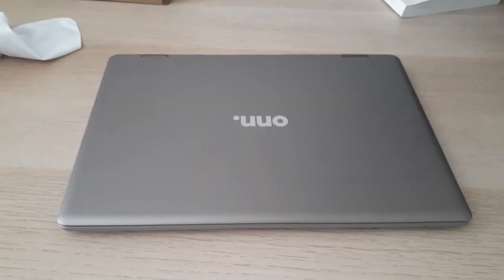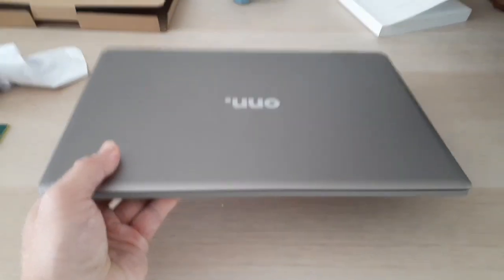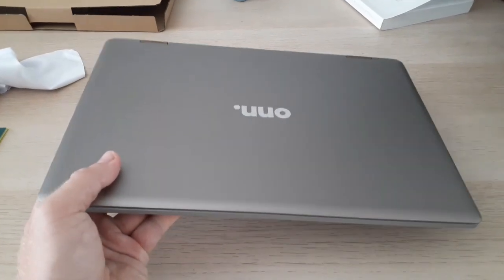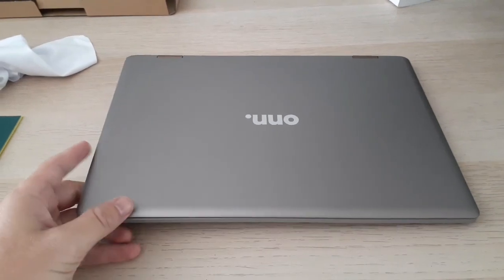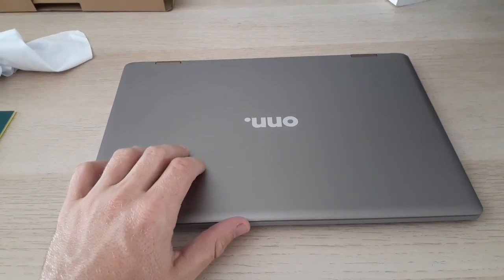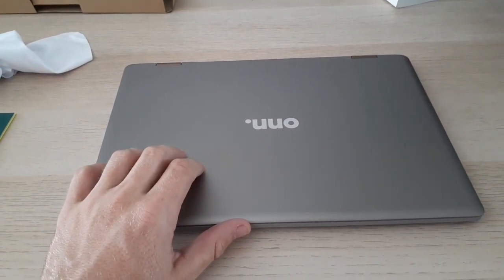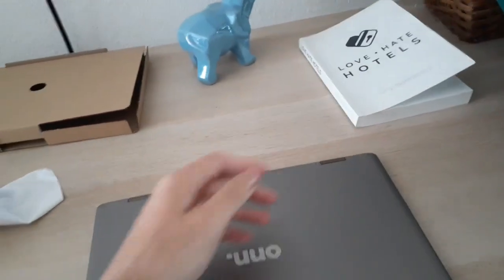Last thing I want to discuss is the weight. Previously I had my MacBook Air which is like a feather — this thing is pretty light too. It's heavier in comparison to that, but lighter than any little laptop you're going to get, and it's sturdy. It's got the same metal frame that the MacBook Air seems to have. I'll do another review on how this thing operates. I do a lot of writing and take it a lot of places — if you like reading, check out my book 'Love Hate Hotels,' it's about working in the hotel industry.